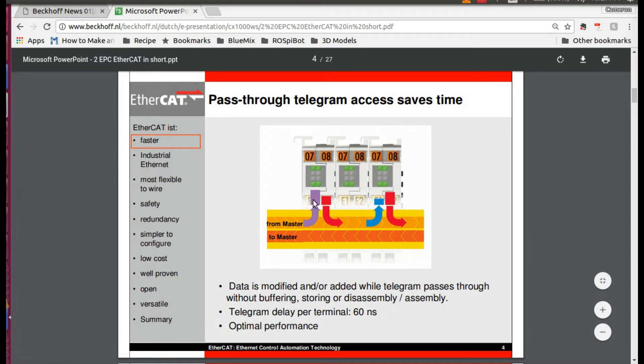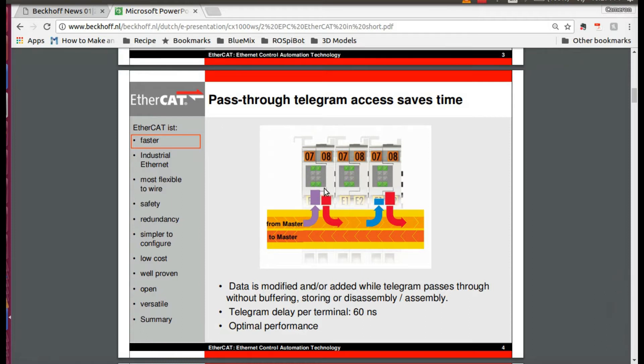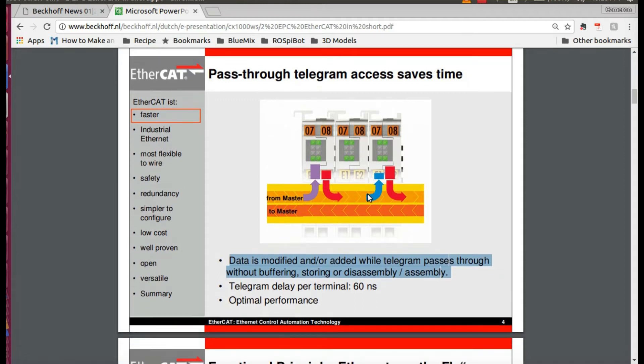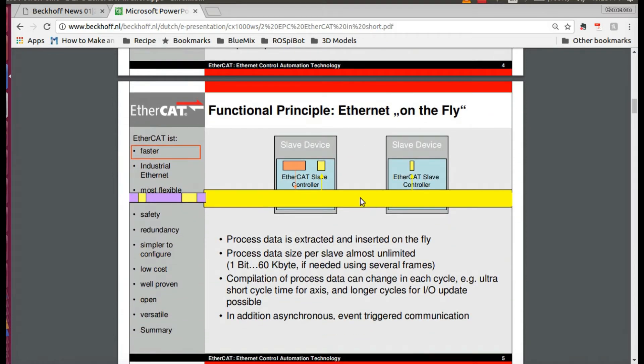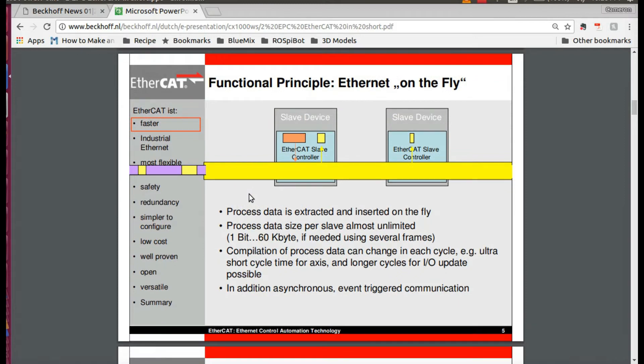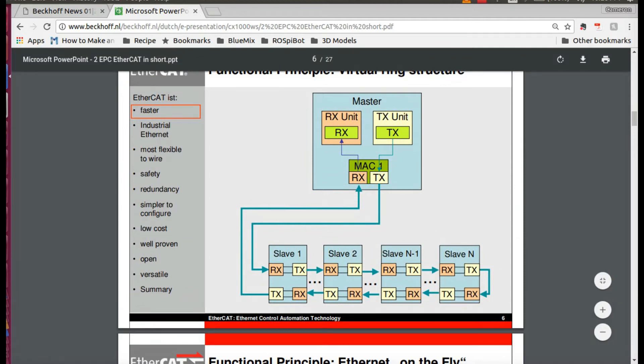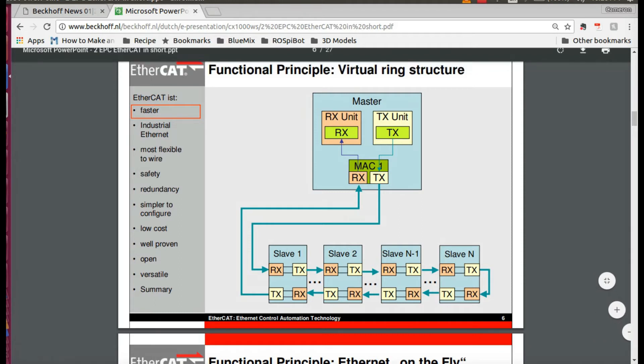Here we've got another image that shows how an EtherCAT network works. You'll have information flowing from the master, and then it comes to each of these slaves or nodes. The device will find the packet of information related to that node, take its data off, and then put whatever data is going to the EtherCAT master back onto the train. The train goes on to the next stop, and the cycle is repeated until it hits the last device in the network, and then shoots all of that data to the master. EtherCAT is a master-slave relationship network — one master controlling all of the nodes, with many slaves on that network.